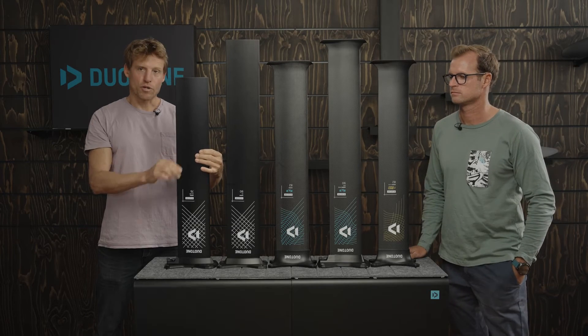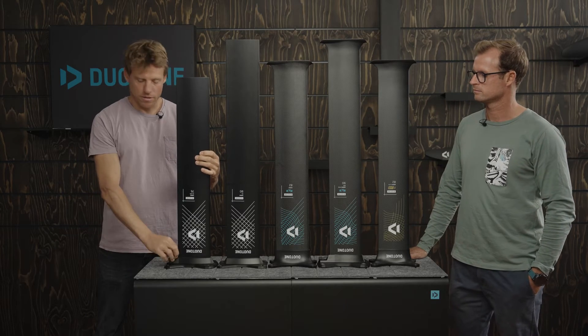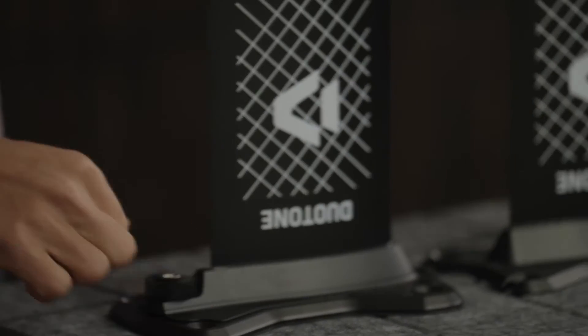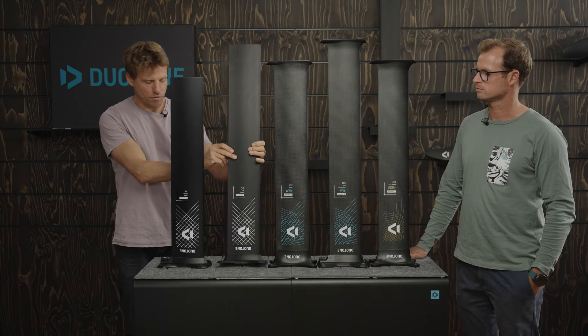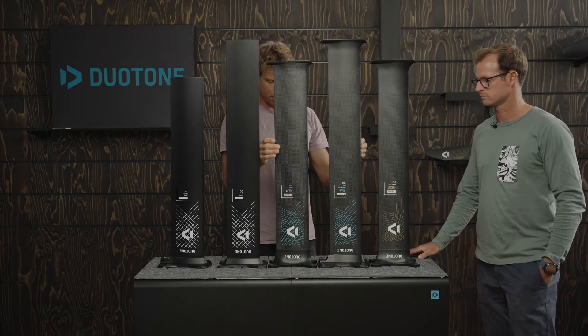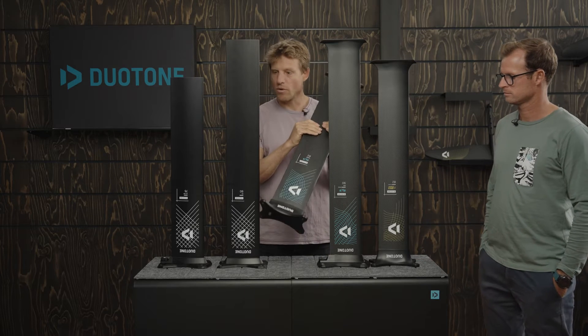I'm just going through them quickly. We have some aluminium masts here — obviously cheaper. We have a version with a quick mount system that you can just attach and detach with a single screw. We have the classic screw-on version.